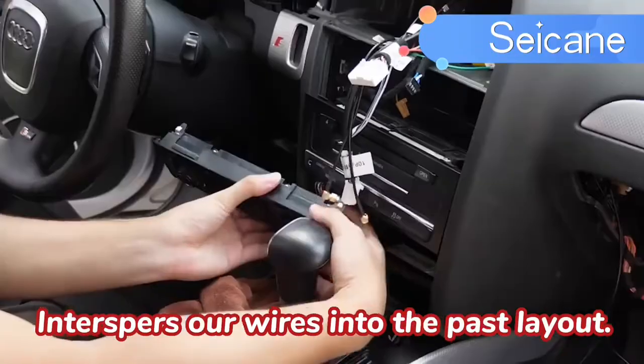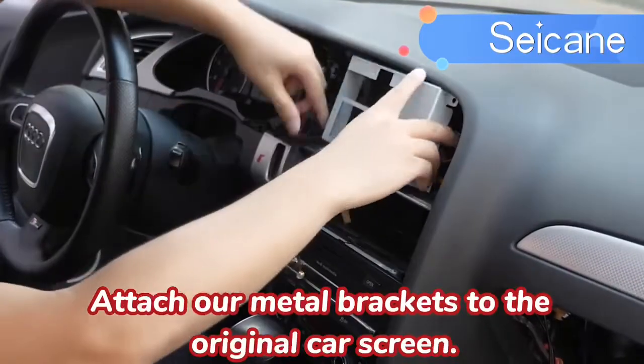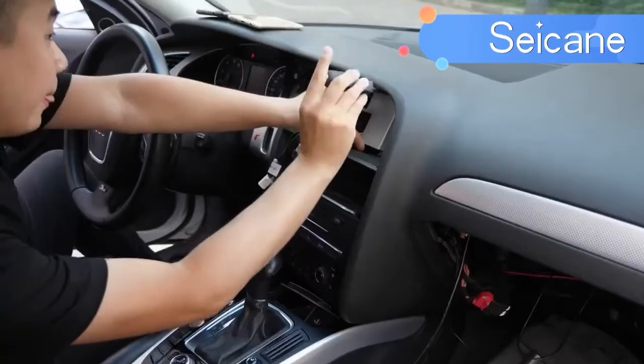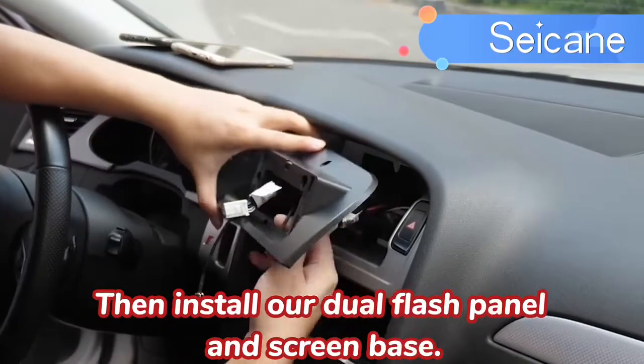Intersperse our wires into the past layout. Attach our metal brackets to the original car screen. Then install our dual flash panel and screen base.